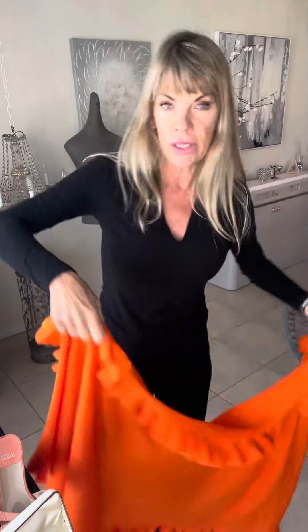Yes, I look very Halloween-y today, but I'm not wearing the orange to work. I wanted to show you a great trick. Up over the shoulders — I think this works best with a tank top because we're showing you a way to cover the arms, but the ruffle just looks so pretty.